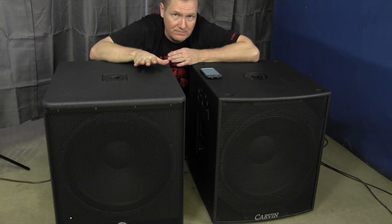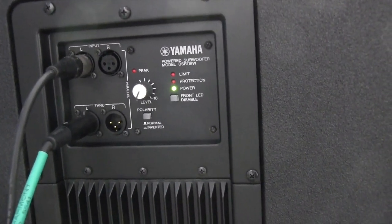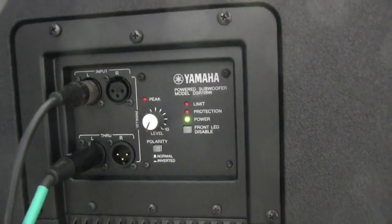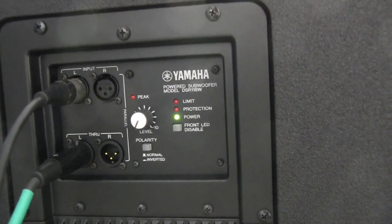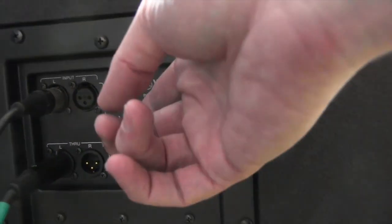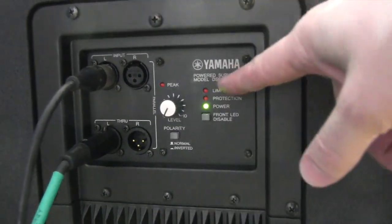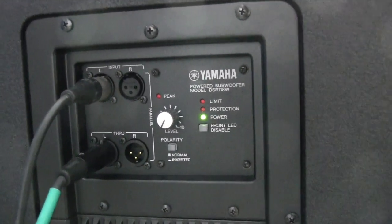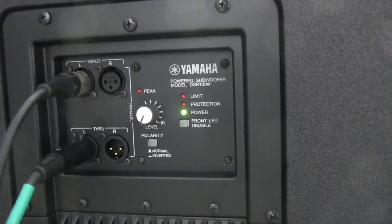Let's take a look at the back of the DSR-118W from Yamaha. We've got our power in and switch at the bottom. It's a pretty simple cabinet — you've got your ins and throughs, right and left in and right and left through. There's a level control, polarity switch (normal and inverted), and a limit switch to protect the driver from ripping itself apart. You can also disable the LED. All the technology is built inside, so if you have a staff of DJs they're not going to mess it up.